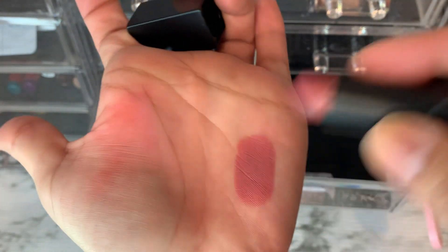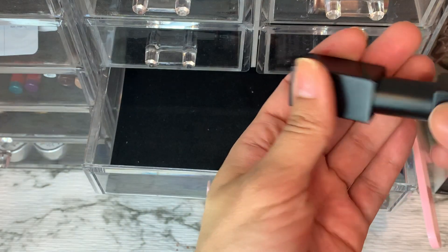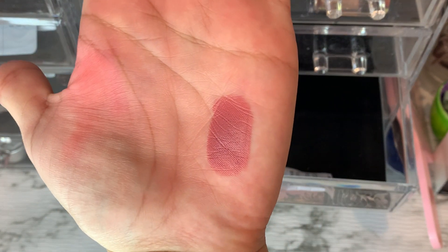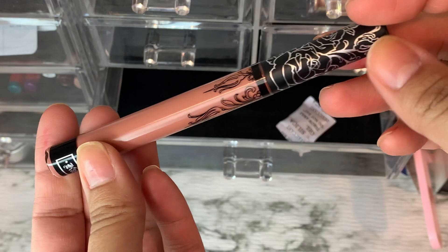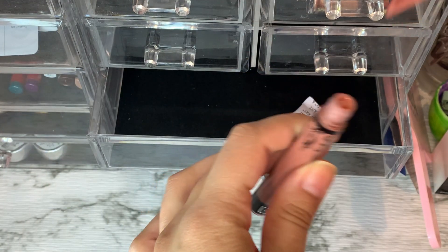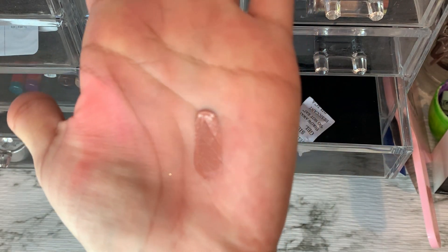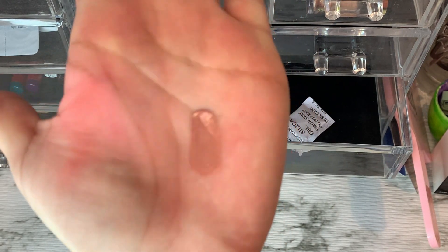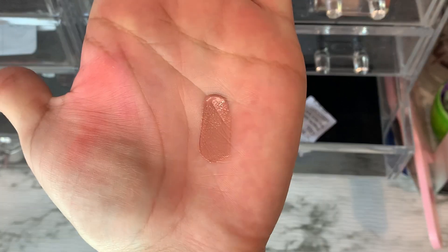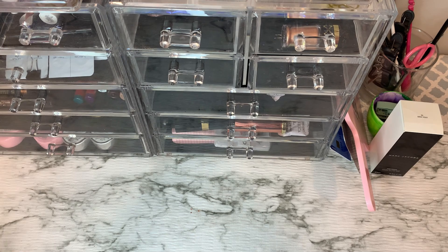We have Anita by NARS — a nice classic pinky mauve. Love this formula, can't get enough of these NARS ones, very beautiful. Last but not least is Kat Von D Ophelia — wore this on date night, really really like it. I still love these Kat Von D liquid lips, they are still some of my top favorites. So happy I pulled this out.